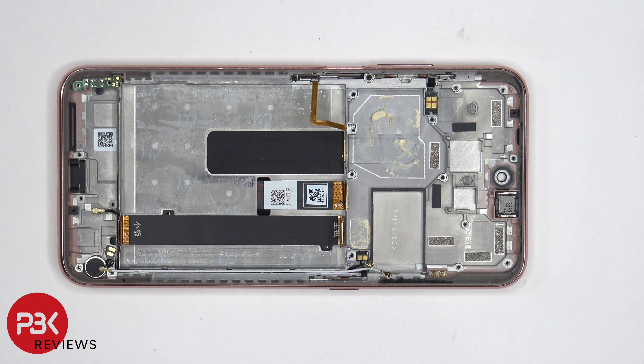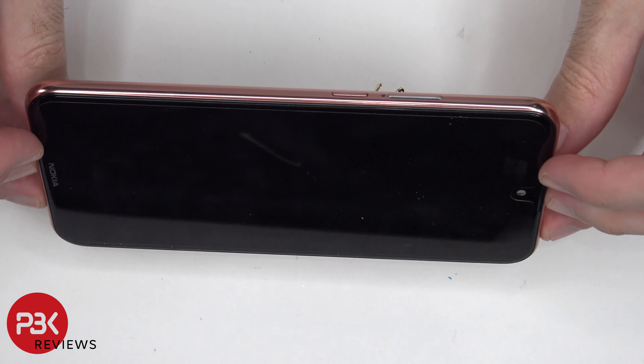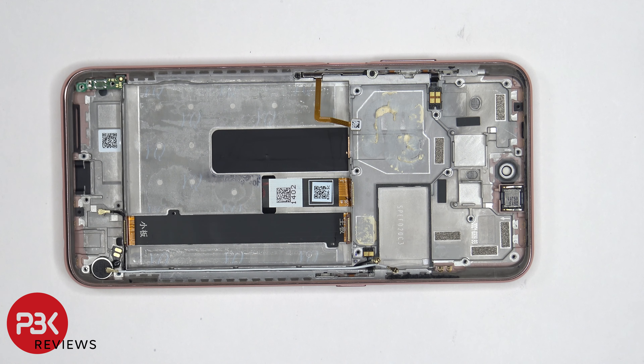If you needed to replace the screen, you need to take the back cover off, remove the screws and the top cover, disconnect the battery cable and the screen cable, and then remove the battery to gain access to the flex cable for the screen. At that point you heat up the front of the phone where the screen is to loosen up the adhesive, then pry your old screen off, apply new adhesive, and reapply your new screen making sure you run the cable back through the opening in the mid frame, then reassemble your phone.